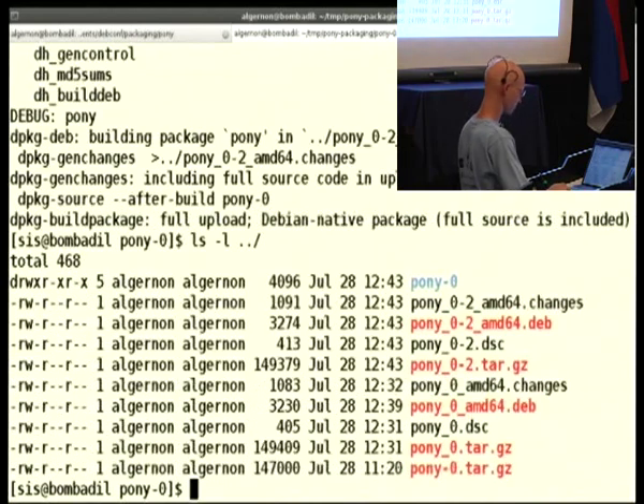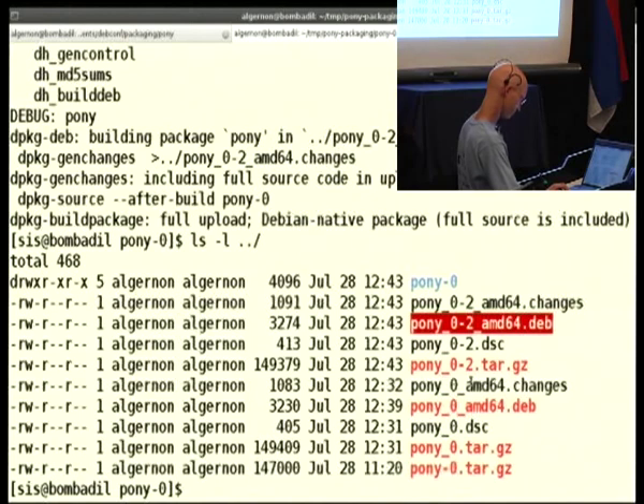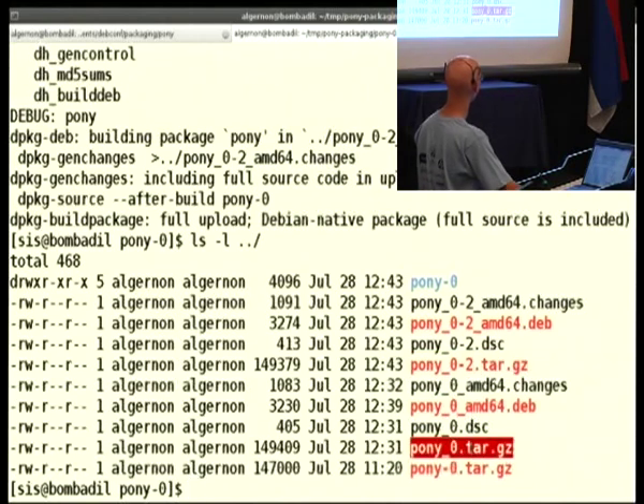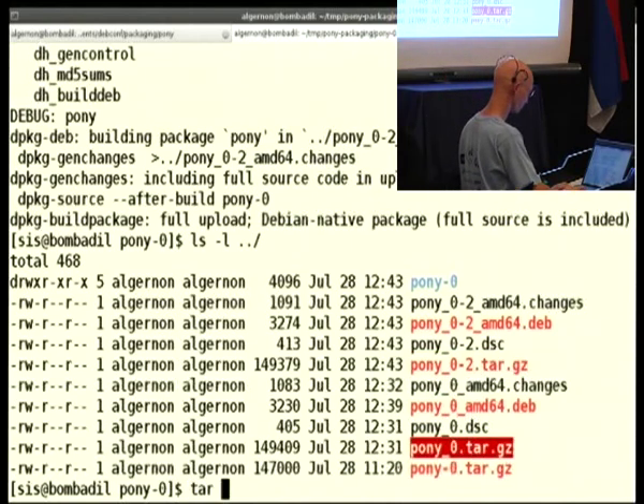For version 0-2, we got a binary package which has a different name. And a tarball just for the version, so don't mix between this one and this one — they are not the same.